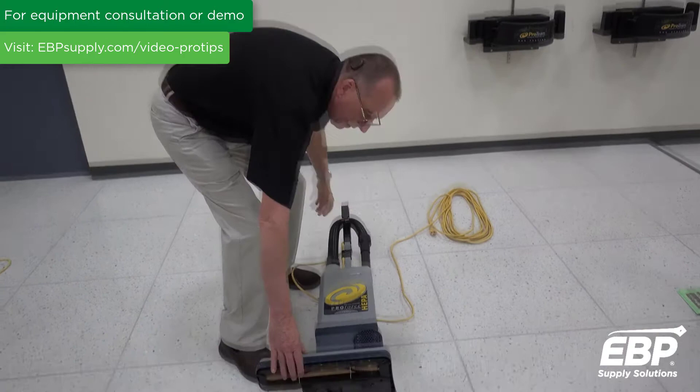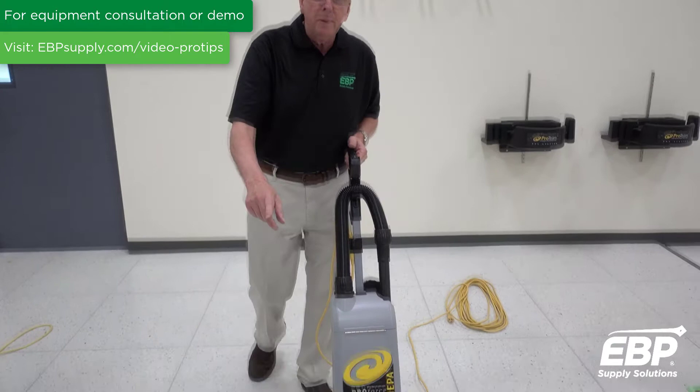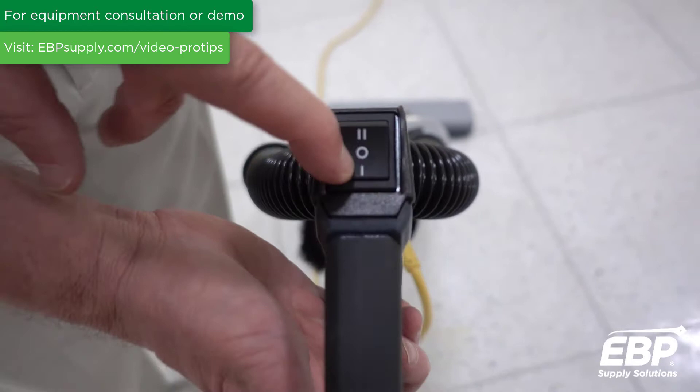On the machine you have a nice aggressive brush head. This machine does not have any adjustments, so you can go from a hard floor onto a carpet onto a thick pile carpet and not make any changes. The one thing you might want to change is the switch — on setting one the brush is not running, which is for bare floors or doing edges, and on setting two the brush turns on.